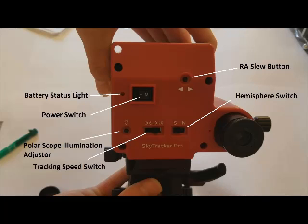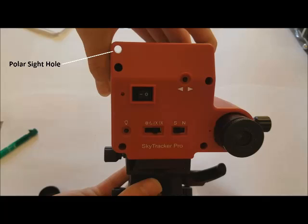This photo shows all the electronic controls on the mount. The battery status light indicates if the battery is well charged or requires charging. The polar scope illumination adjuster activates and adjusts the amount of light in the polar scope. The tracking speed switch adjusts the tracking speed for solar, lunar, celestial, or half-celestial speed. The hemisphere switch should be adjusted depending on whether you are in the northern or southern hemisphere. Pressing and holding the RA slew button will slew the RA axis at 180 times speed; pressing a second time will slew in the other direction. This also shows the polar sighting hole, which is used to roughly sight Polaris or Sigma Octantis.